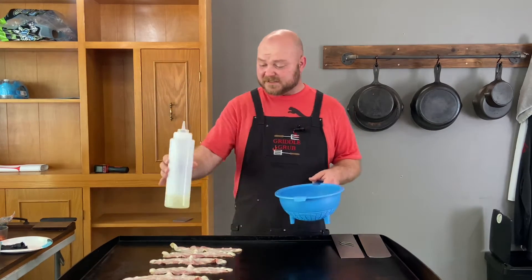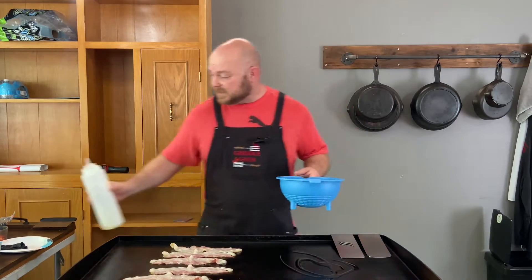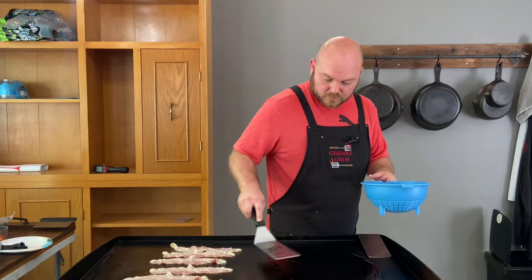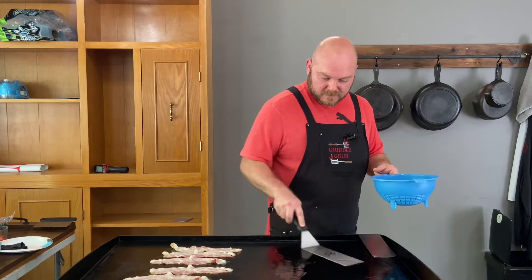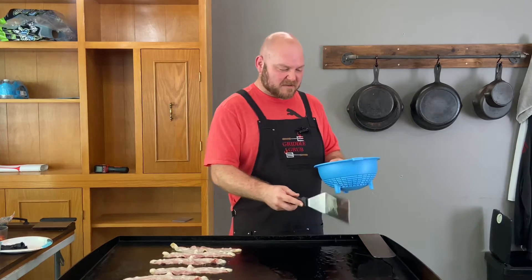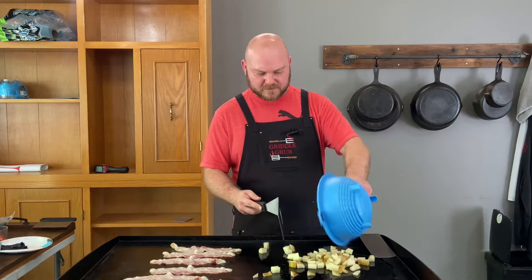Alright, so we got the bacon cooking up. This is six slices of thick cut bacon. We got some oil down right here. We got these potatoes — nice fresh cut. I cut them about a quarter inch size, roughly. Let's get that frying up.